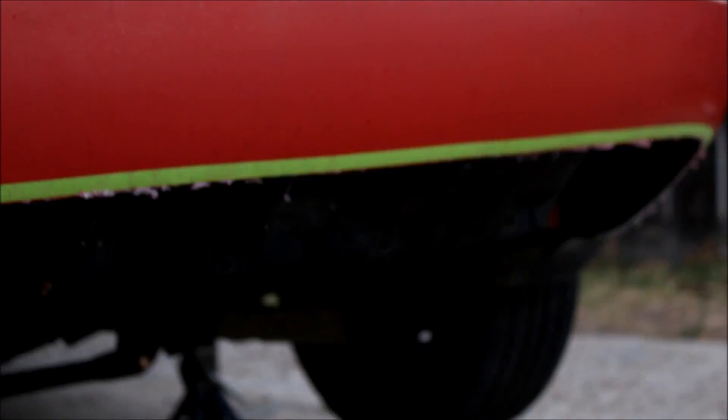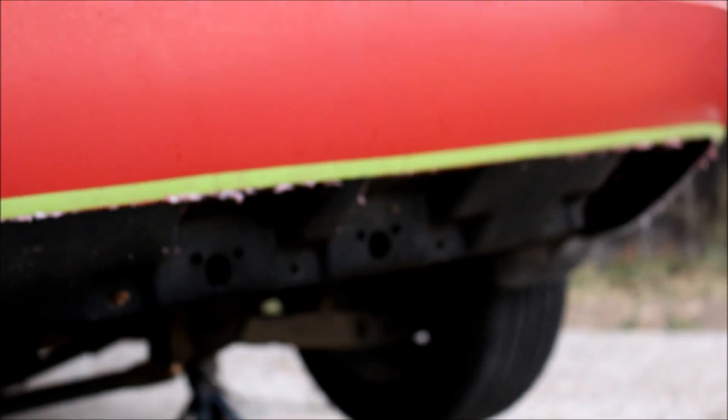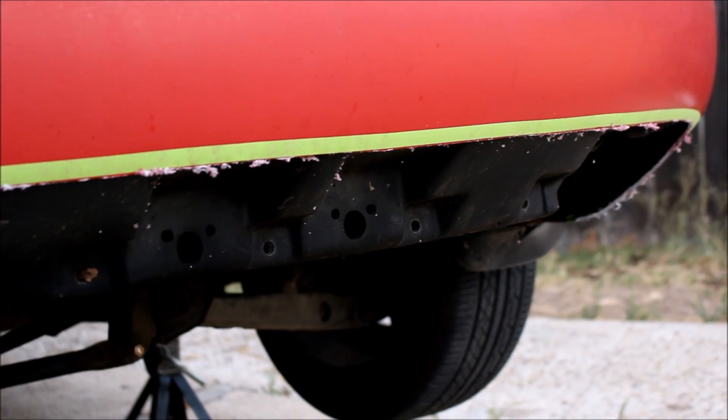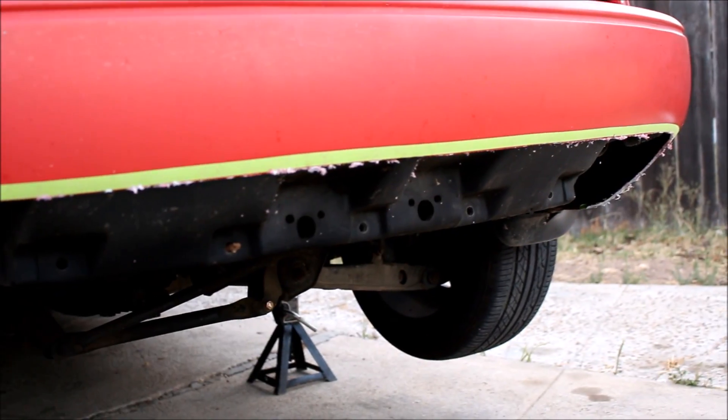You are left with the bumper support, which is kind of ugly and in the way depending on what kind of muffler you're putting in. So if you want to modify that, you have to remove the rear bumper.